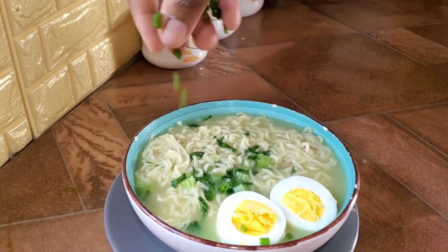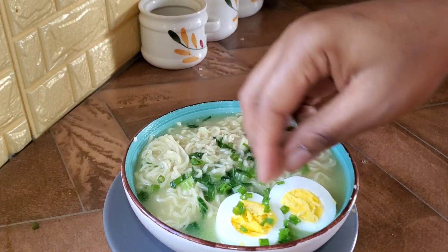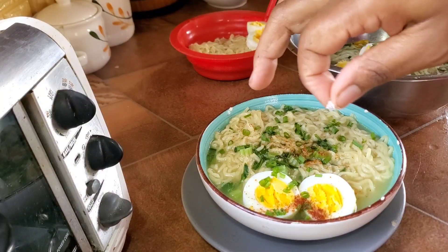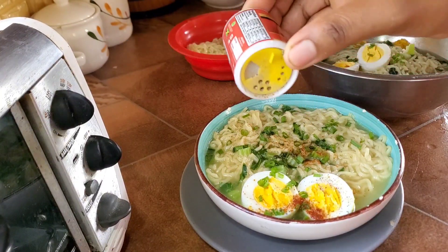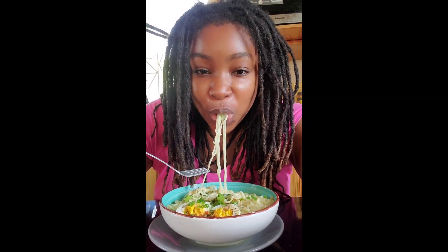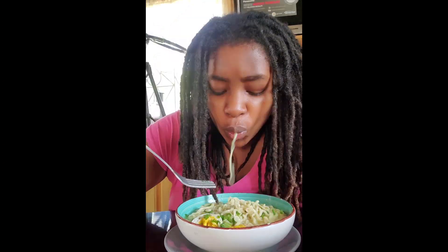I'm going to go ahead and garnish with some scallions — make it pretty. A little bit of cayenne pepper. And for me, I need a little bit of salt and black pepper, and it's time to dig in. This is so delicious just by adding in some fresh scallion, some mustard, egg, and cayenne pepper.